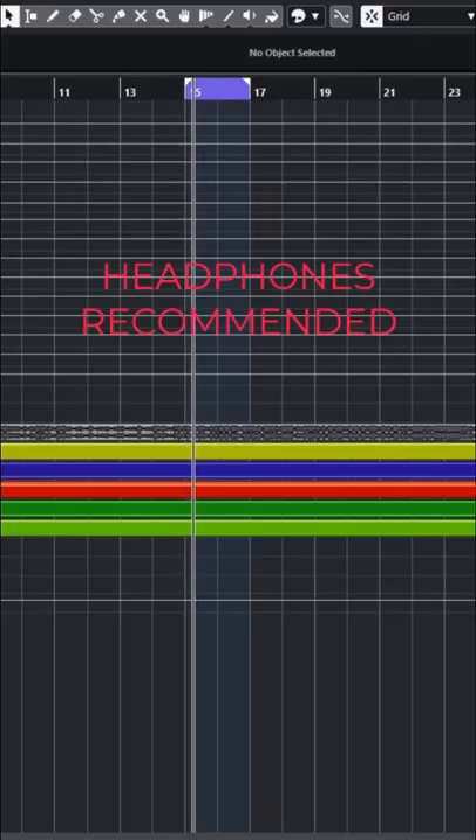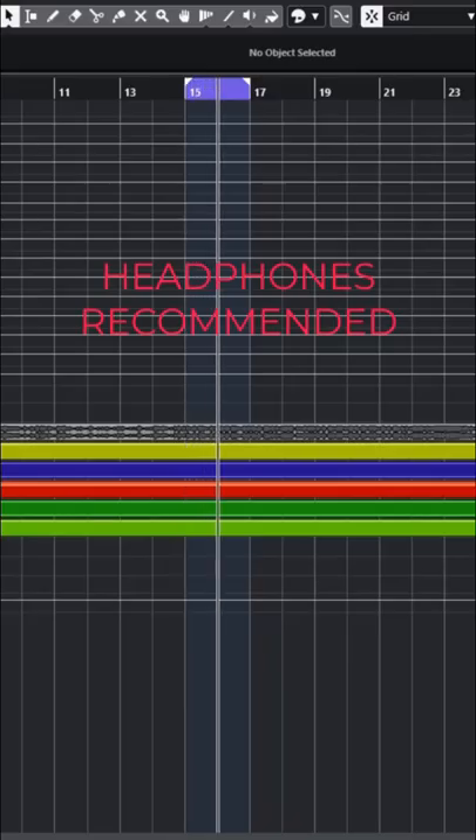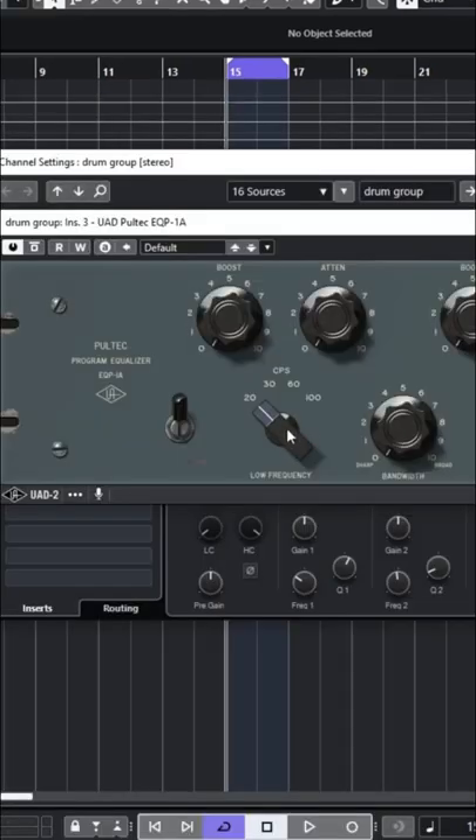Here's the drums before. Now let's set it to 60 hertz and start boosting.